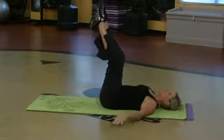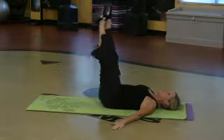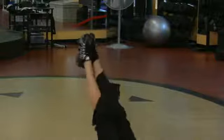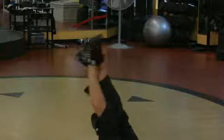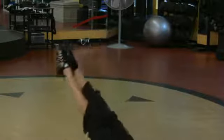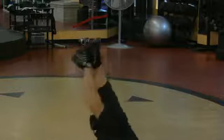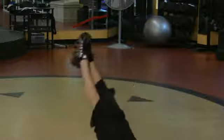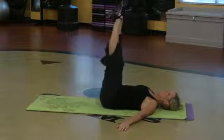Another great one — take the legs all the way up, draw me a circle on the ceiling. Nice and big too. It doesn't have to be too big but I want you to keep the upper body strapped to the floor. And that's working all the way around, but it is targeting the lowest part of the abdominals when the legs go down right there.